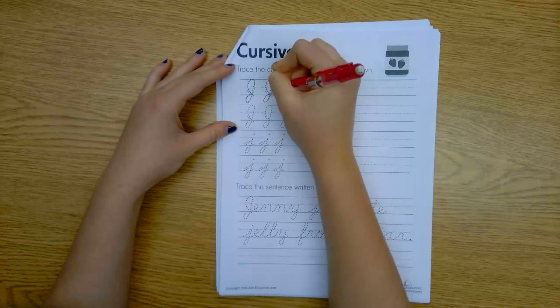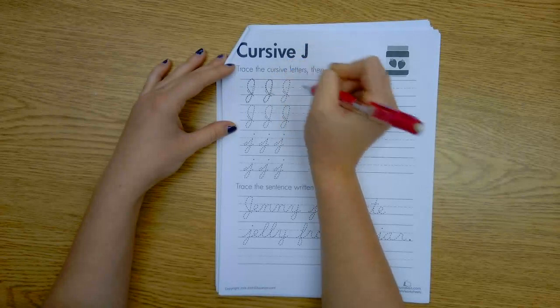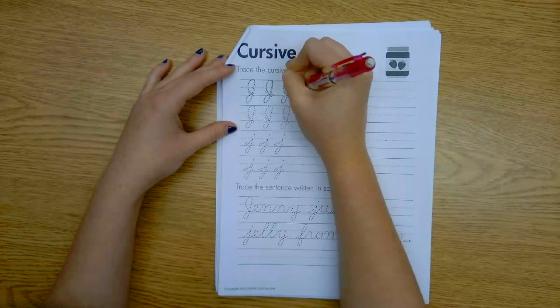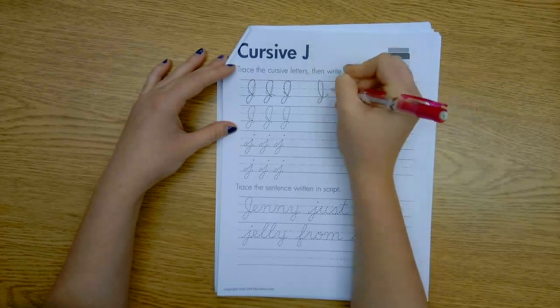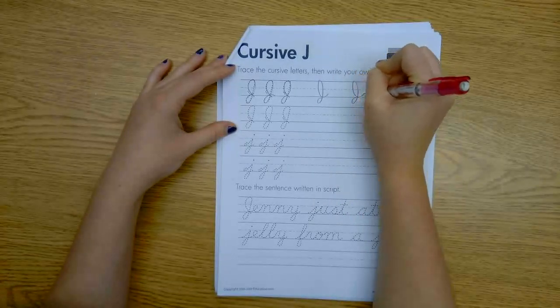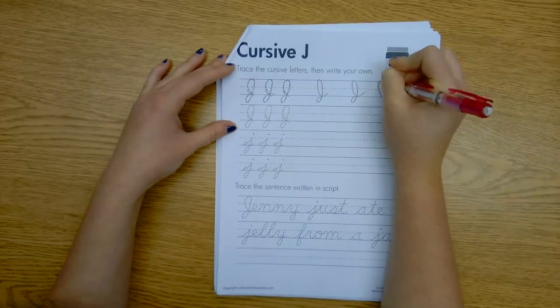Kiddos, remember we talked about how you're connecting to another word. You might need to come out here to connect to another word. So if you want to practice it that way, that's okay — I might do it like that when I'm practicing by myself, so I know I can connect it to another letter.